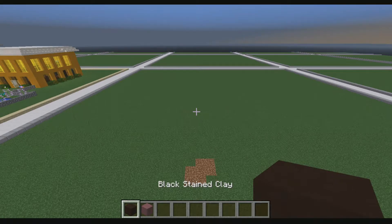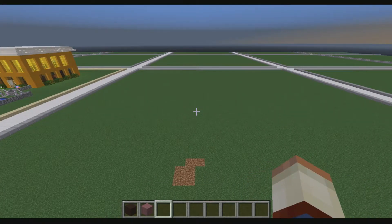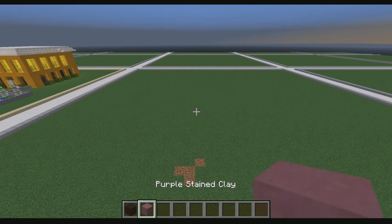So what we're going to need is just two blocks: black stained clay and purple stained clay. These tutorials are brought to you guys by Crystal Wolf — that is a guy that plays on my server. So thank you very much for coming up with all these designs. I'm very thankful for it, and I'm pretty sure the person watching this is very thankful too, so they can have this awesome jellyfish.